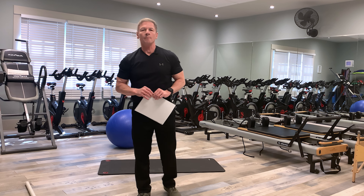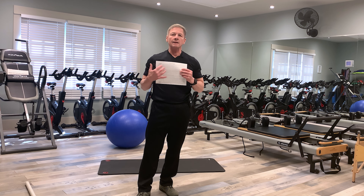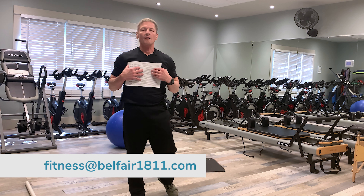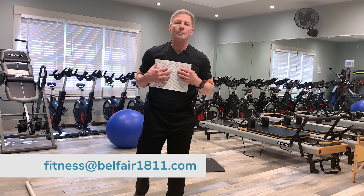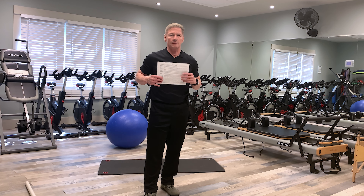In closing, make sure that you're cleared to exercise before entering any exercise program. If you have any questions about anything covered today, feel free to contact one of our golf health and fitness team members — we'll be happy to help. Follow the sheet as closely as you can.